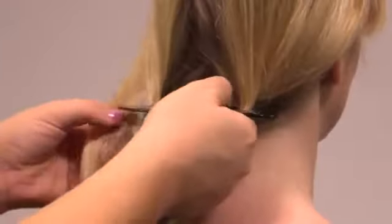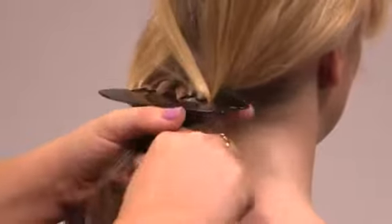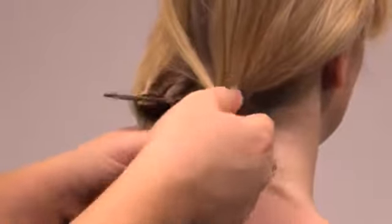Step 2. Using the thumb and forefinger, slide a small section of hair out from one opening, cross it over the front of the tool and place it as deep as possible into the opposite opening.